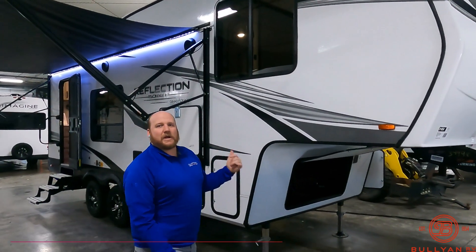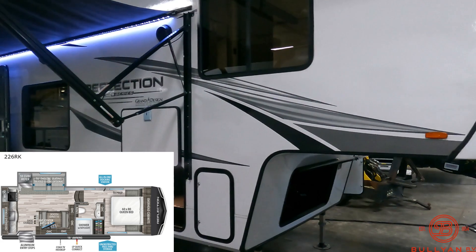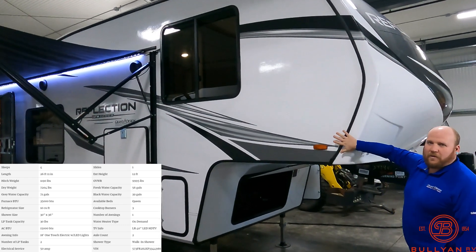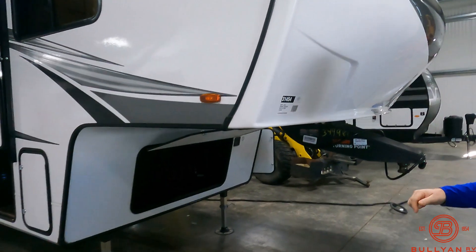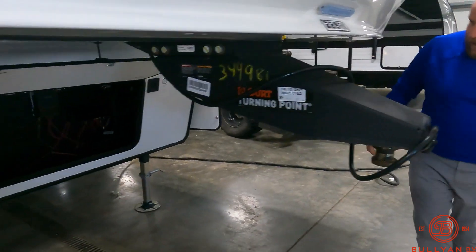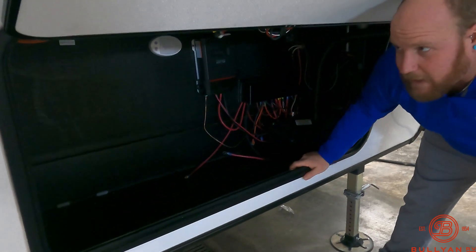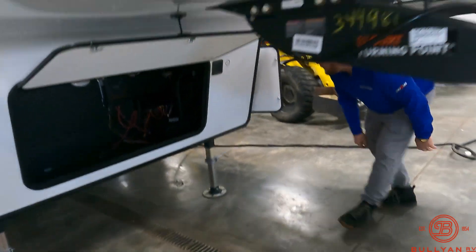We're going to get you on the outside, get you inside, and we'll see what you think. Let's start right up front here with the fiberglass front cap. You can see it kind of rolls over on the side — you have the seals on the side of the camper that really help you with the water, kind of a double seal. You've got the KURT turning point hitch up front tucked under here, your battery on board, and your solar controller back in here as well, because this has 165 watts on the roof.